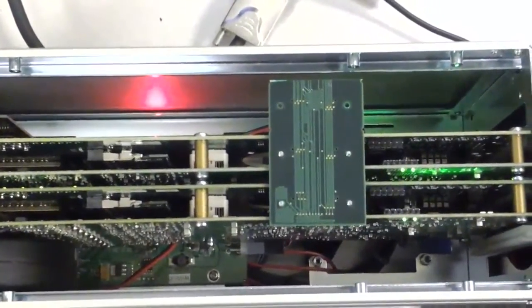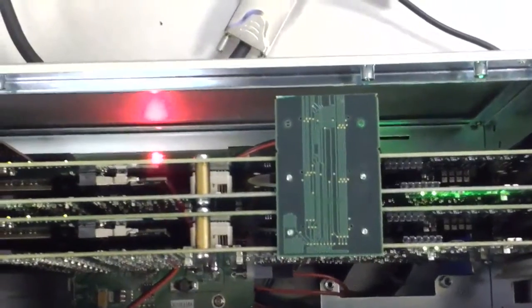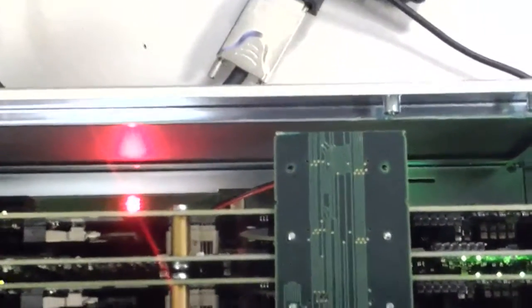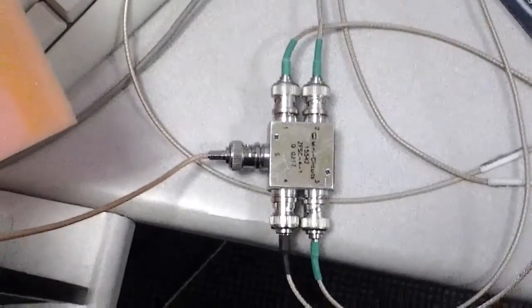The two Octopus cards are synchronized with a Master-Slave multi-card bridge board that connects the two of them so that they share sampling, triggering, and reset signals. You might be able to see some of the serpentine traces here that make sure that certain signals have equal signal propagation times from one card to the other.